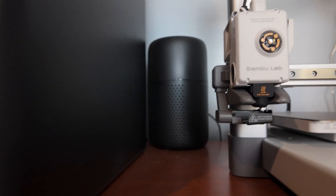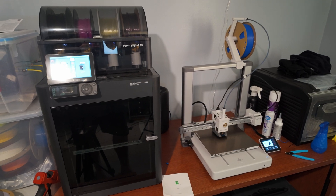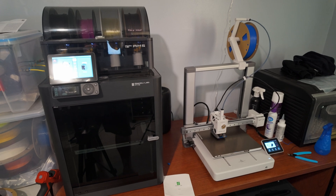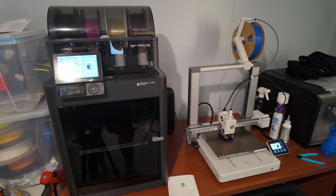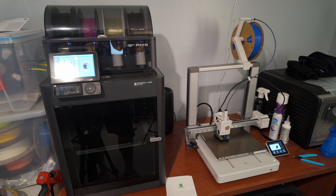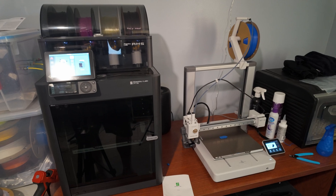Just flung a piece of poop at my P1S. This is quite interesting — the A1 seems to move its print head over to the filament cutter to take every time-lapse picture, no matter if it's on traditional or smooth mode. The P1S, on the other hand, takes the picture wherever the print head is, and does not move it away unless you specify smooth mode.